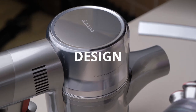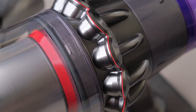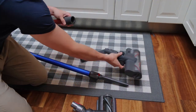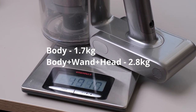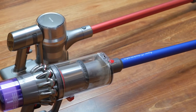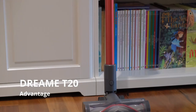In terms of design, both the Dream T20 and Dyson V11 share the same design language with space grey finishes, filtration system and dustbin at the top, allowing quick and easy change of brush and accessories. The Dream T20 is slightly lighter at 1.7 kg, while the V11 weighs 2.0 kg. The T20 is sleek and compact, making it easier to manoeuvre in tight spaces and taking up less space for storage.